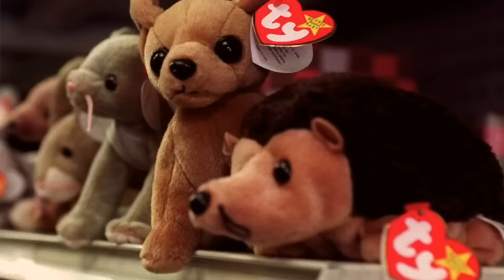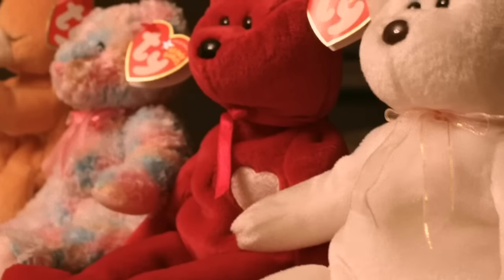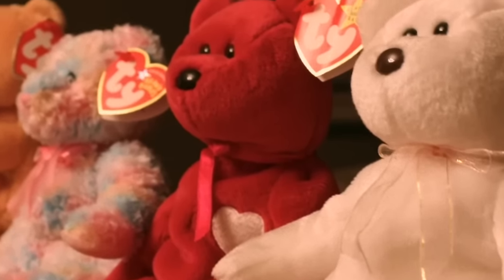'For nearly two decades now, your Beanie Babies have served as protective sacks for the spider eggs they harbor, providing a warm, dark atmosphere for the arthropods to pass through their larval stages. Each Beanie Baby is stuffed with approximately 6,000 spider eggs. Though, unless you've been storing them in a secure, low-humidity environment, you should realistically only expect between 800 to 1,000 spiders to spawn through your Beanie Baby's fabric.' Only 800 to 1,000 to spawn.